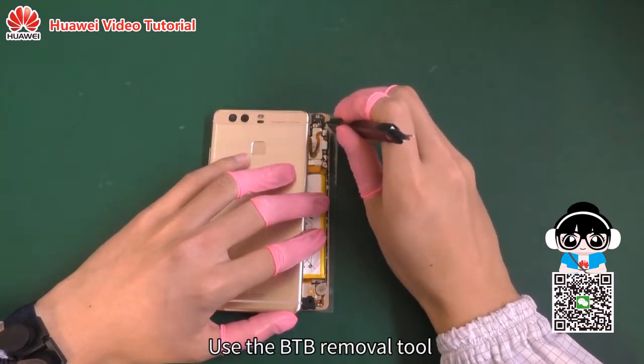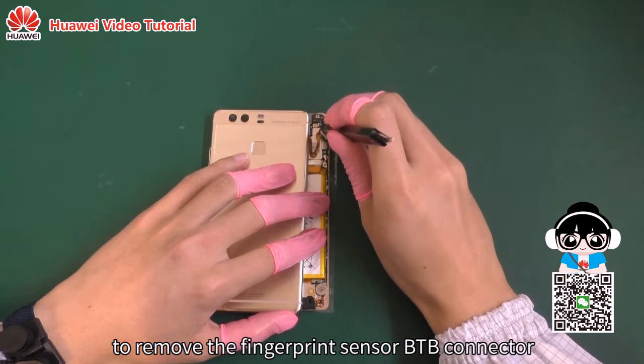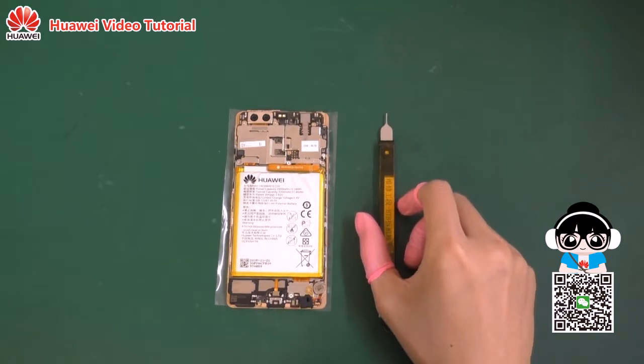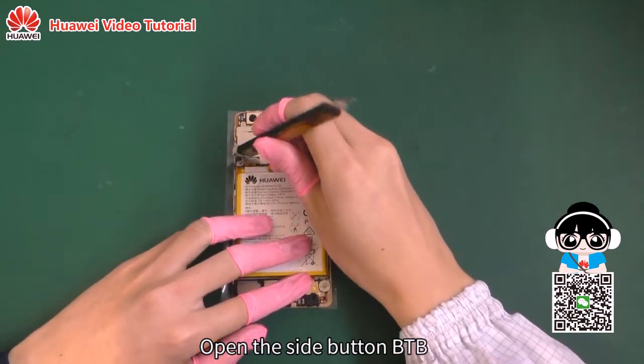Use the B2B removal tool to remove the fingerprint sensor B2B connector. Open the side button B2B.